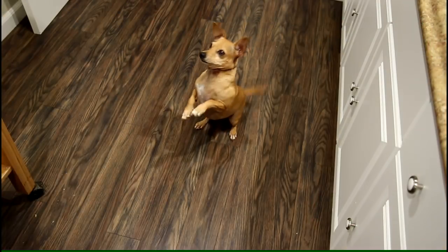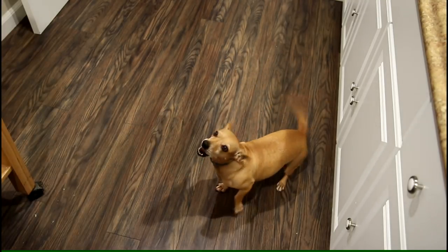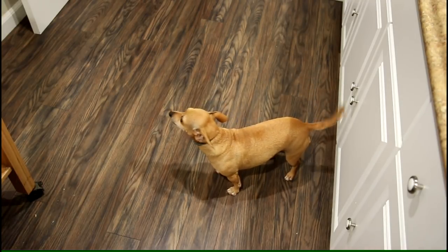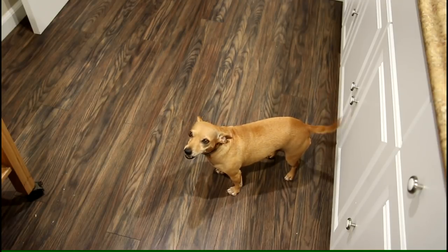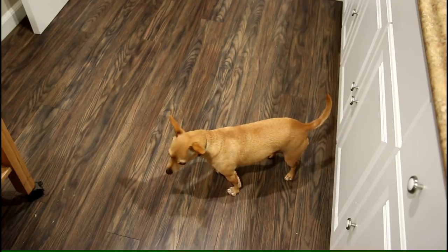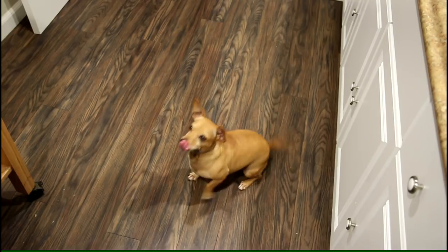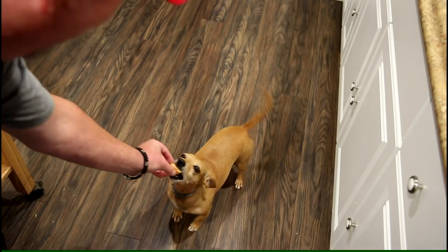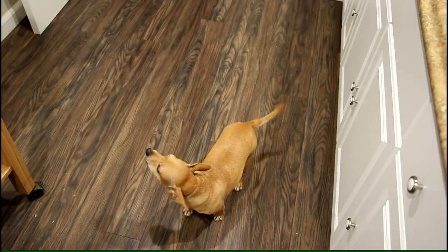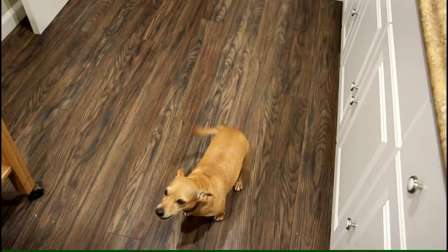I'm still trying to make up my mind. Maybe Annie can help me decide. Chicken? You want a chicken one? That's chicken, Annie. Well, she scarfed that one down. Want to try a turkey one now? This one's turkey. Well, doesn't look like she's going to be much help — she liked them both.